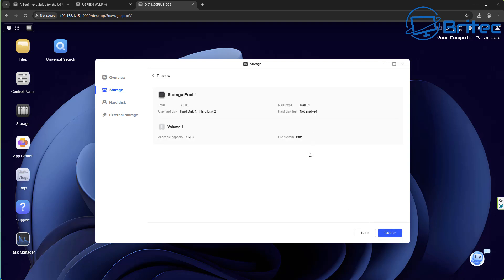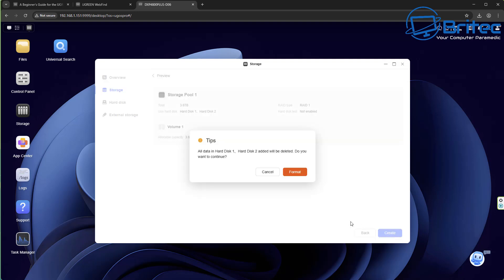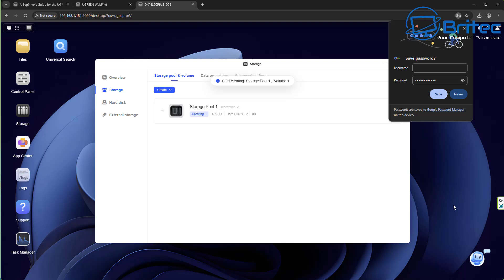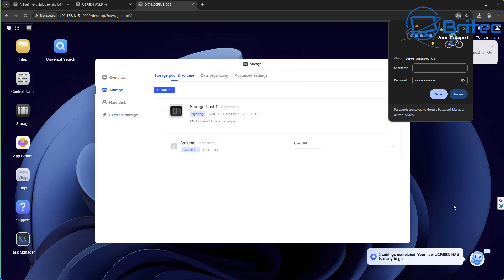You can see a preview of your selections. The next step warns that all data on the selected disks will be erased. It asks you to enter your admin password to confirm. Go ahead and enter that, confirm it, and it will now start creating your pool and volume. Down in the bottom right you can see a little AI bot — it says two settings completed and your new UGreen NAS is ready to go, helping you set it up in a super easy and efficient way.